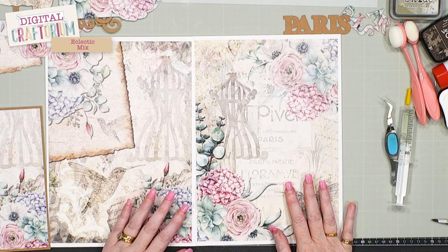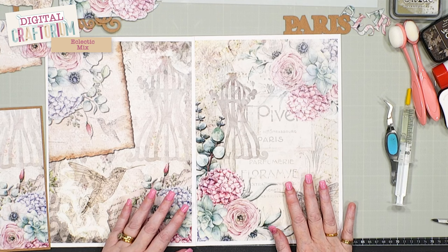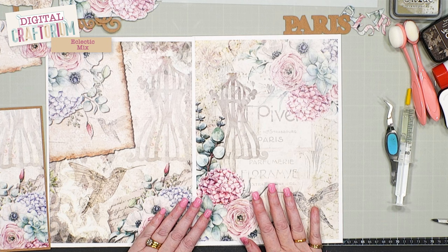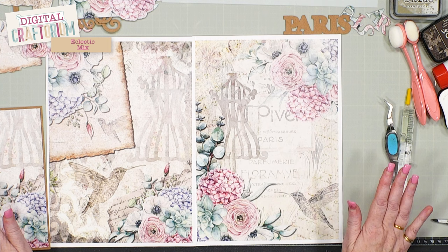I want to talk you through my thought process and how I came to create this project. I printed off on regular cardstock two of the papers out of the six that are on there. This could be on rice paper if you wanted to do it as a canvas, or printed on fabric — it's entirely up to you. I chose these two because for me they jumped out; I really liked the way they're laid out.